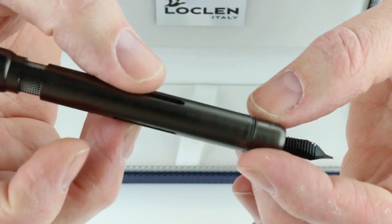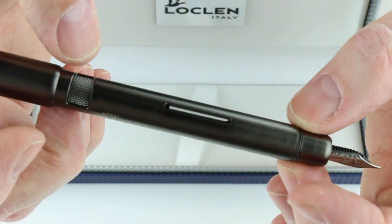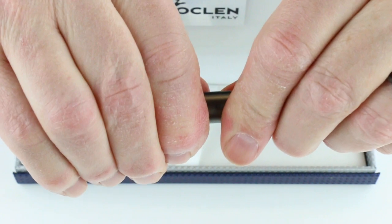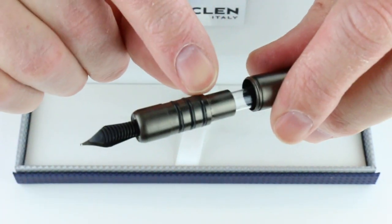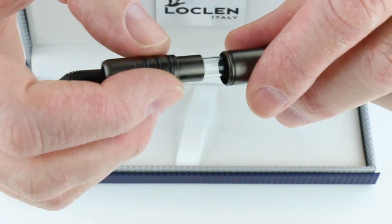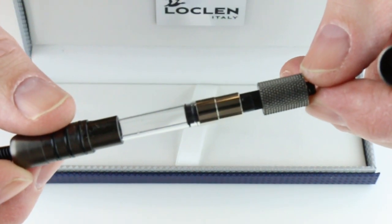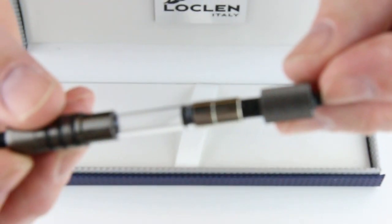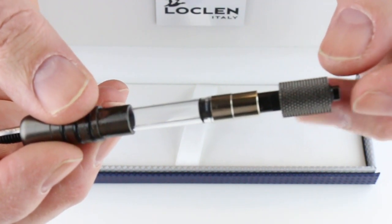It is actually a cartridge-converter style pen, although it could be classified as a piston because it has this knob with the piston inside. The section pulls out of the front of the pen — there are three small O-rings, so it's just a compression fit. It actually has a standard international ink converter, which can be pulled out and replaced with an ink cartridge if you use cartridges with the pen.